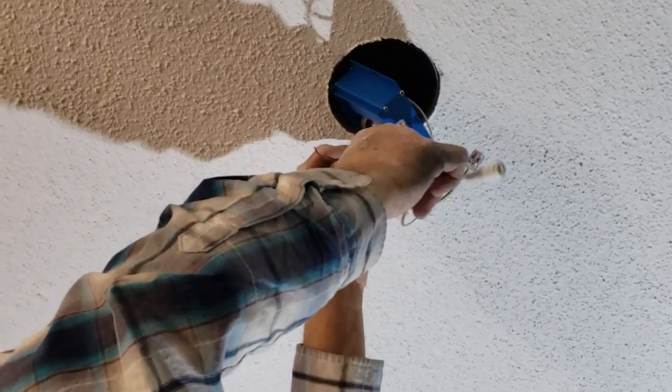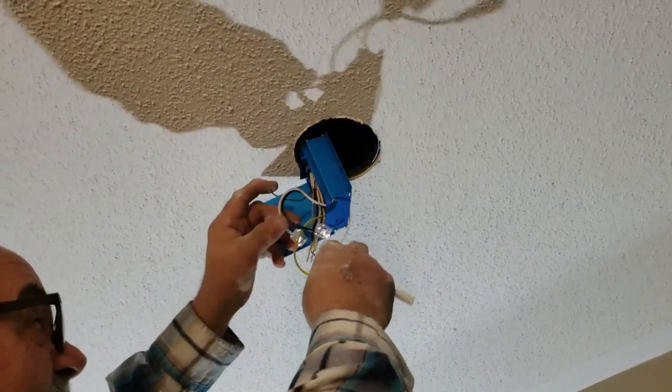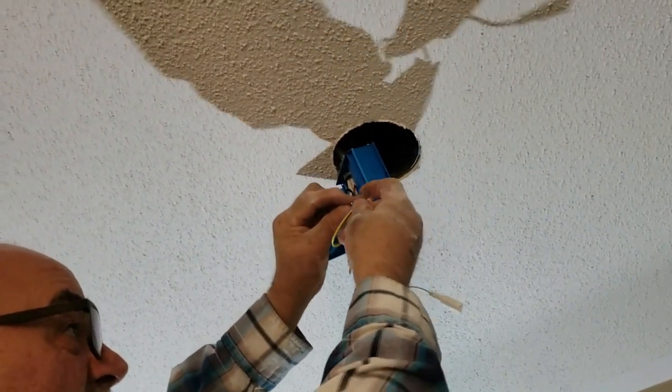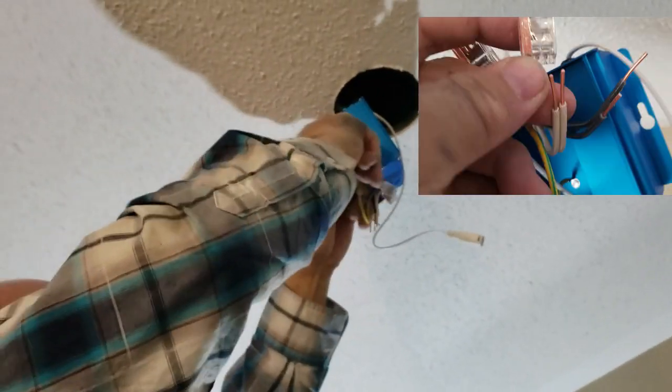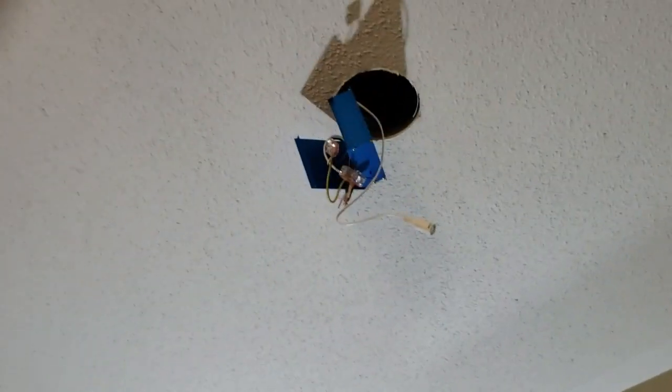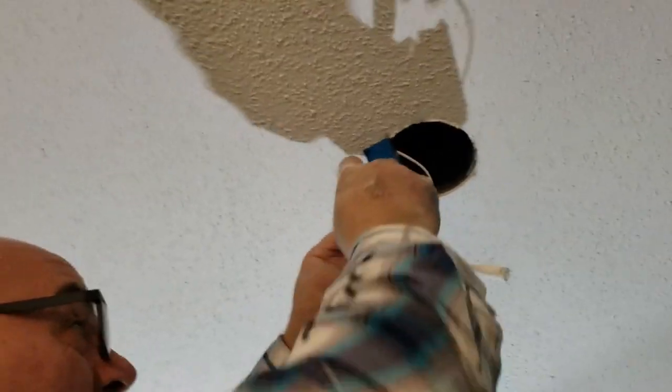These are so simple, so easy — you can do it. Just stick them inside here, push it all the way in. And if you have problems with your fingers, you can use pliers or needle-nose pliers to stick them in.